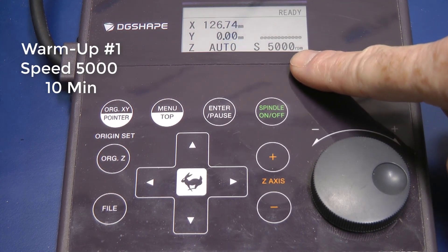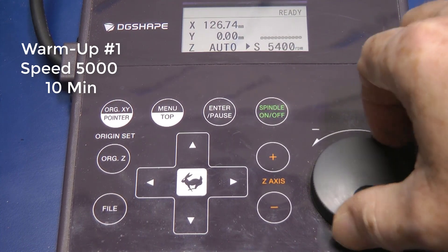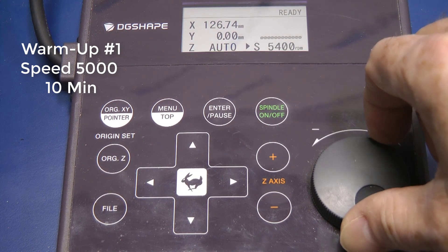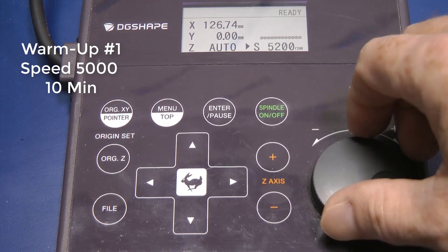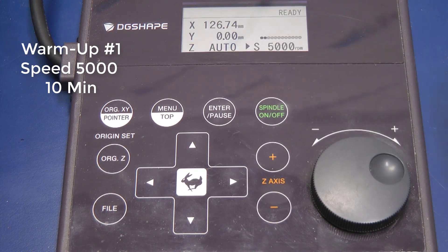First, on your control panel, locate the spindle button and press it once. Spin the dial until you get to 5,000. Press spindle to activate and let this run for 10 minutes.